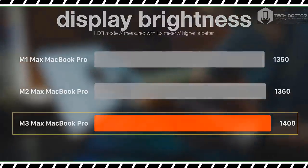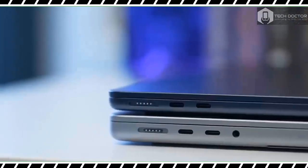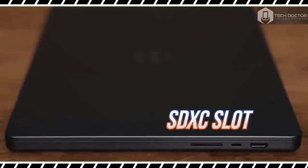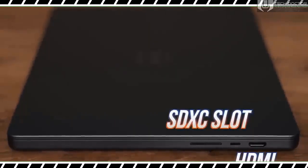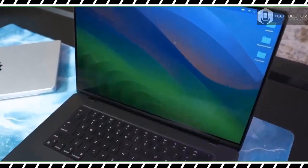That's still longer than the 2021 MacBook Pro 16-inch with M1 Max, which lasted 15 hours and 31 minutes. Windows laptops like the Dell XPS 15 OLED at 8 hours 58 minutes and the Samsung Galaxy Book 3 Ultra at 10 hours 1 minute don't even come close.